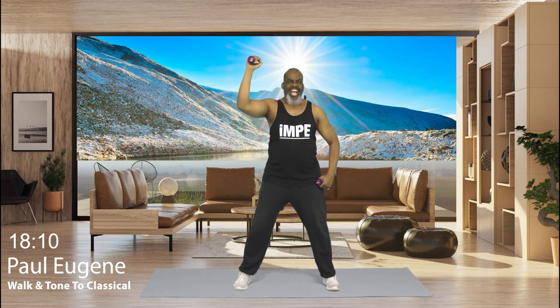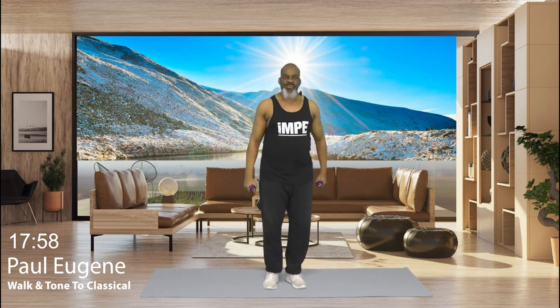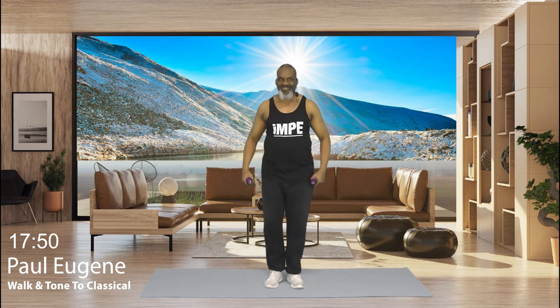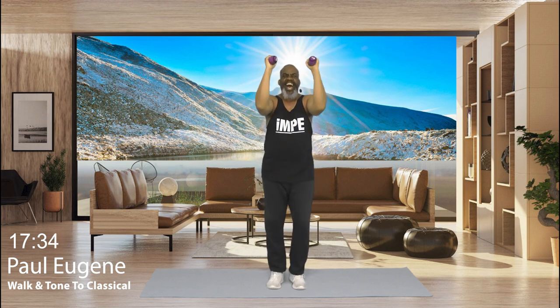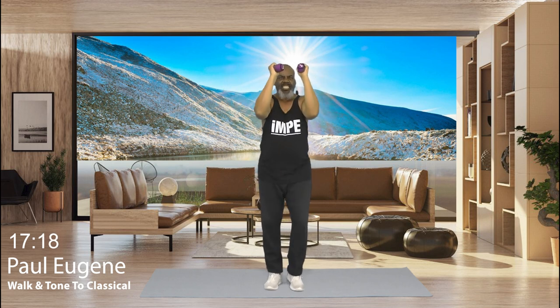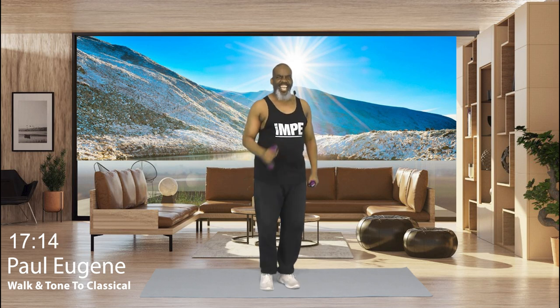1 more time. Nice. Bring it down and march, march. How did you do? Working one pec at a time. Now you know me, I can't leave us there. We're going to work both. So position yourself. Here we go. 8, 1. Out. Nice. 7. You got this. 6. Nice. 5. Good job. 4. Yes. 3. Yes. 2. Yes. And 1 more. Bring it down and march, march. How did we do?